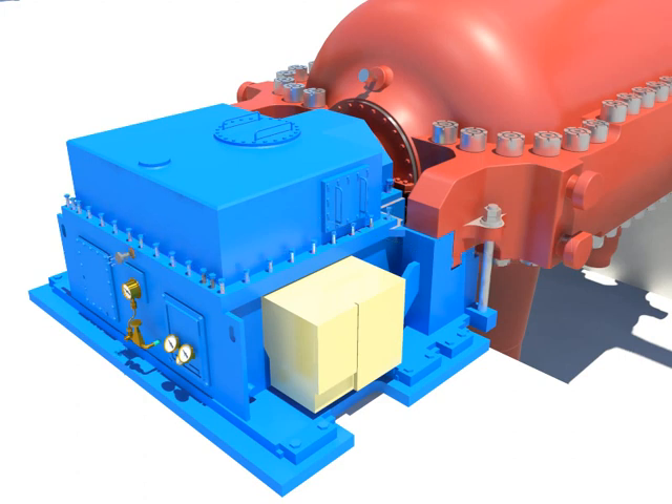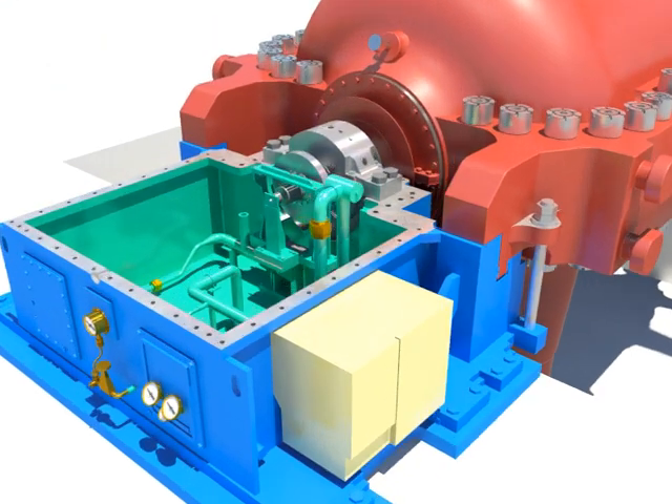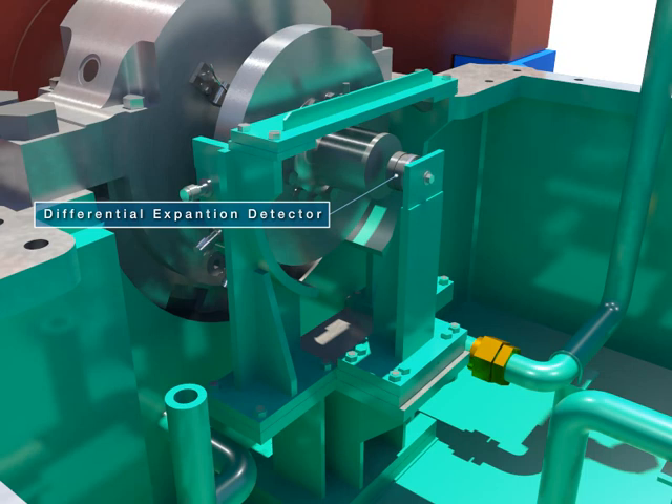Take out the upper casing after disassembling front stander bolts. Disassemble the detector.